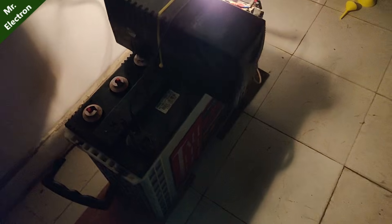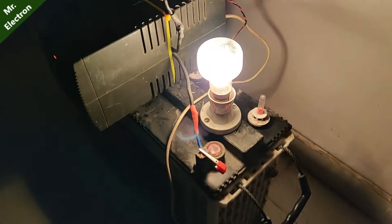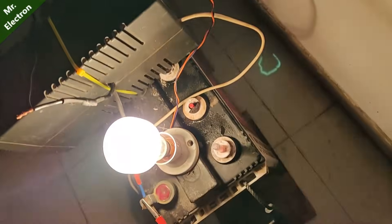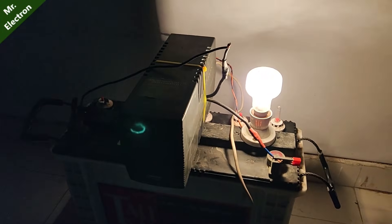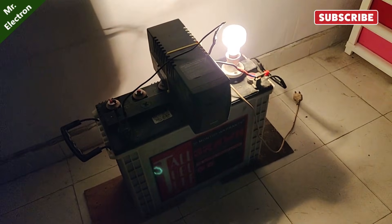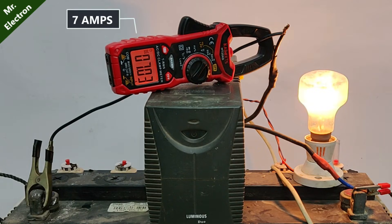The battery has been connected to my computer UPS and this is a 100-watt bulb, and it is glowing pretty good. The battery is fully recovered. Now let's check the draw amperes — we have around 7 amps.